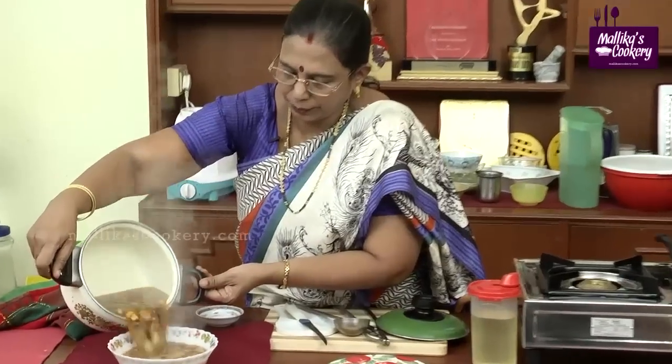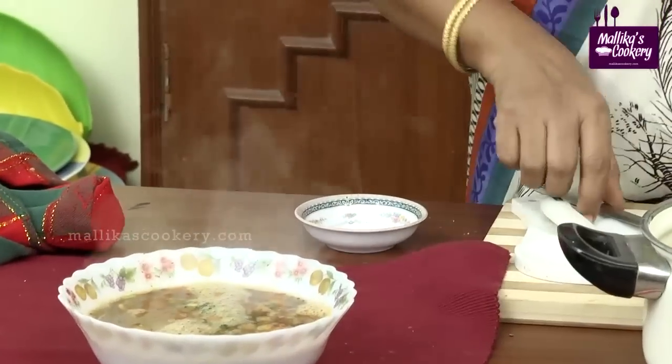Now the sambar is ready to serve. Madras Sambar is steaming hot and ready to serve.